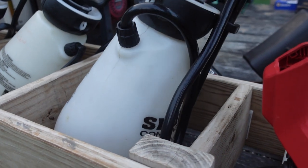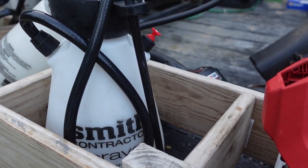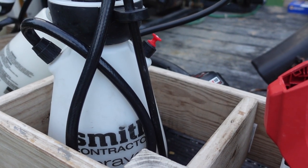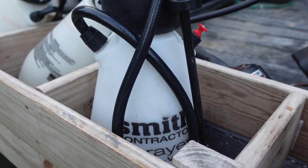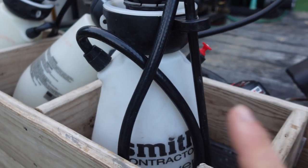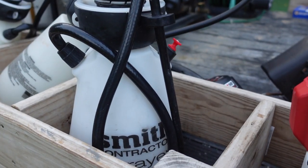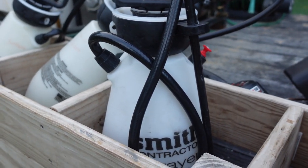I also use these little two-gallon Smith sprayers. They are good, not great — I'd describe them that way. They're about $40 on Amazon. I've bought a lot of them; they don't last forever and sometimes this hose will start to kink, but overall for the money it's a pretty good two-gallon sprayer. I carry about four of them on my truck.